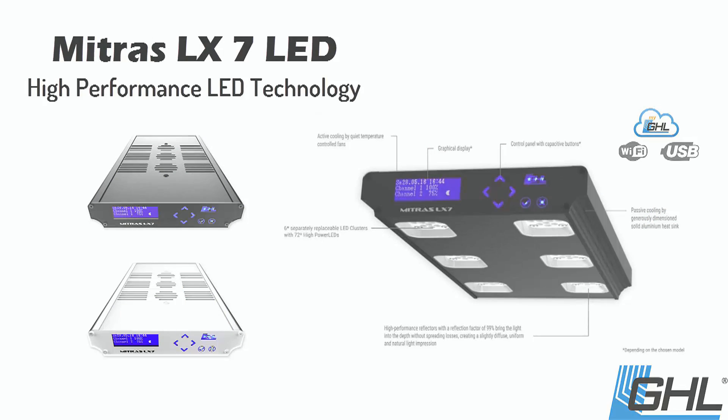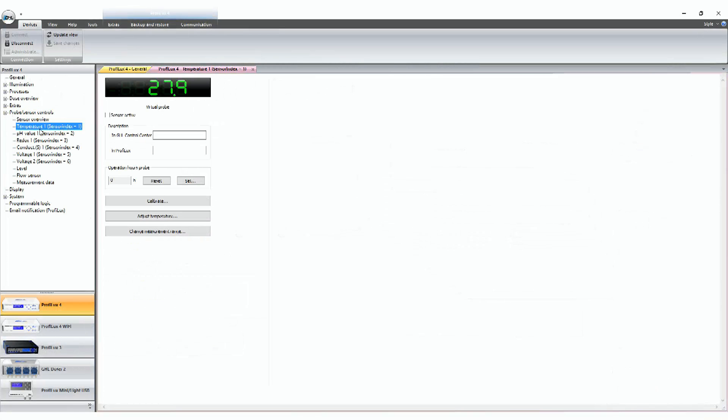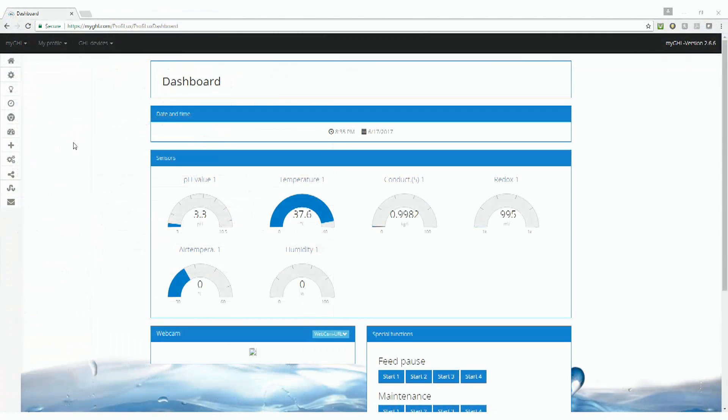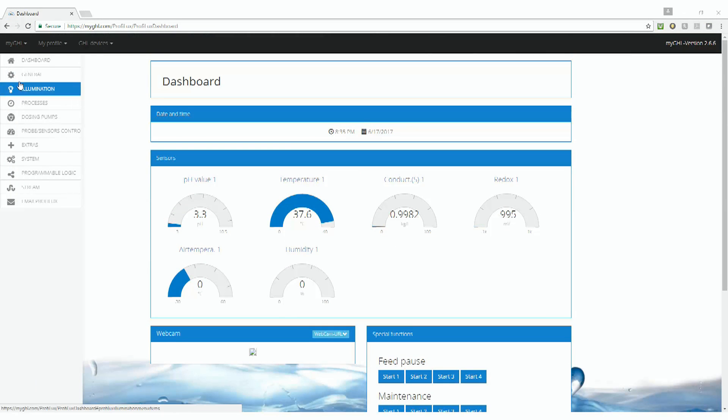All GHL products can be controlled via the GHL Control Center application, as well as the MyGHL Cloud Interface, allowing for monitoring, control, and management from anywhere via an internet connection. The unique interface eliminates the need for coding while providing advanced programming functionality unrivaled by the competition.